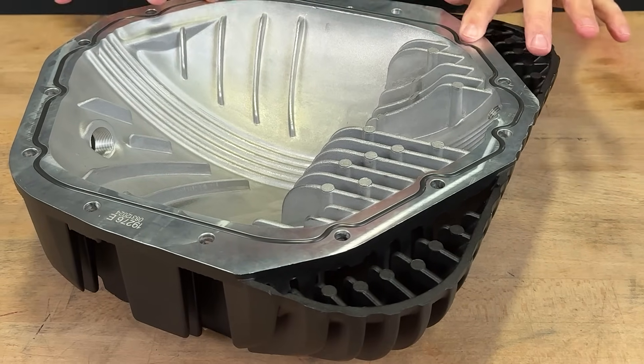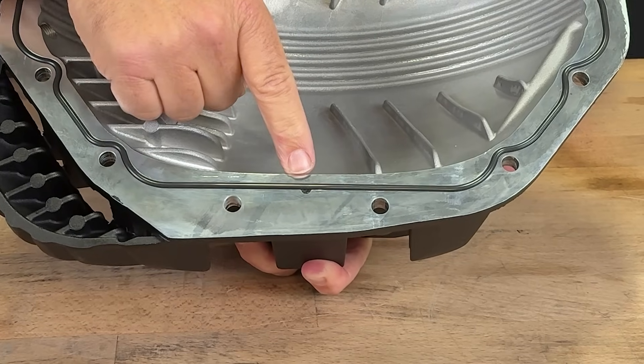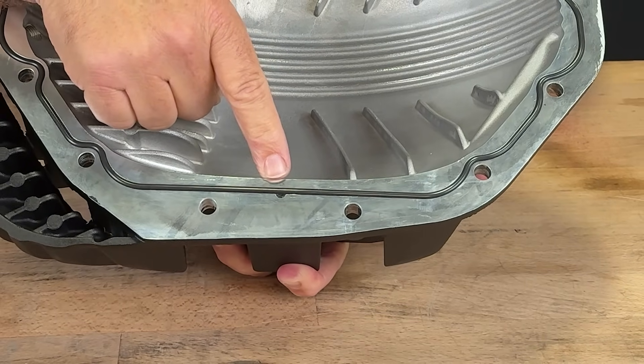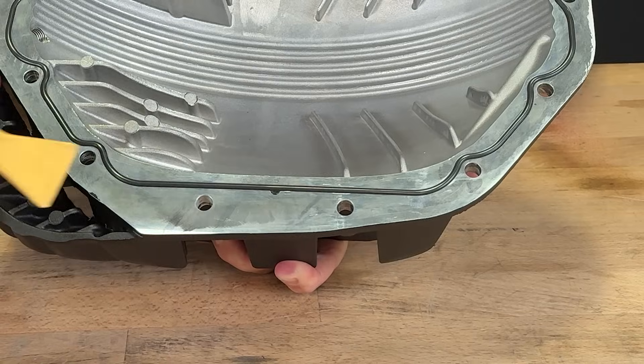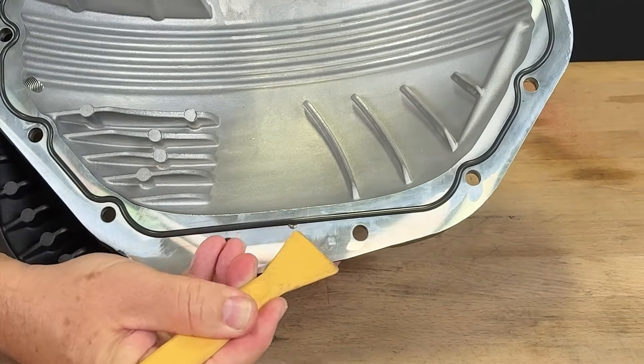And success. Look at that. Looks great, and it's going to make a wonderful seal. If you didn't get it perfect on your first attempt, no big deal. We're going to use this handy-dandy divot right here that was machined into the cover to pry out the O-ring without damaging it.